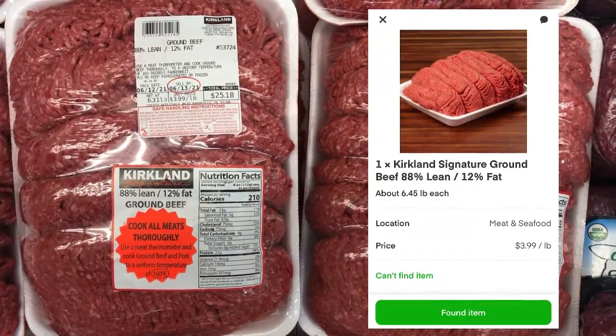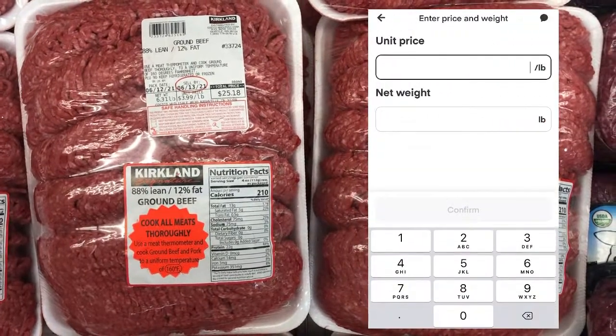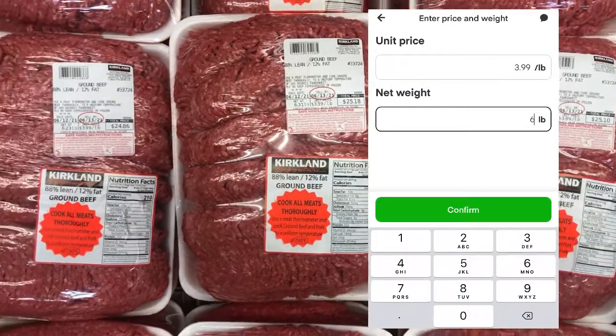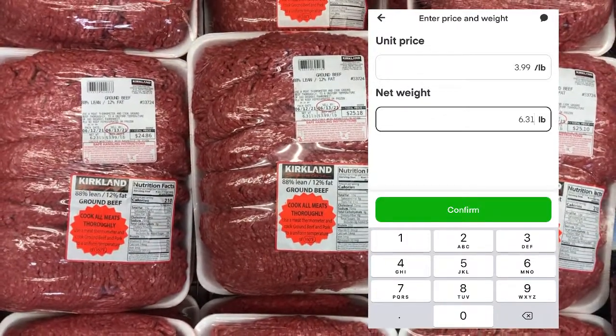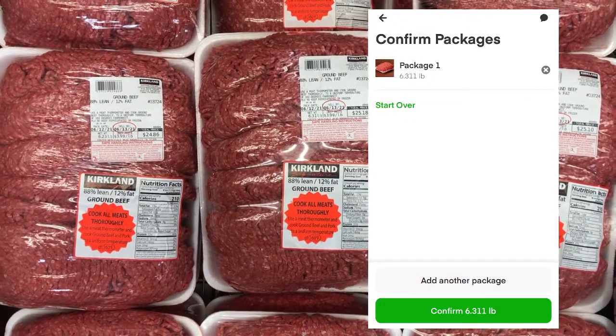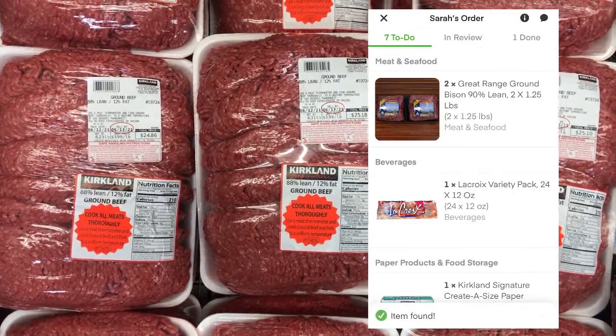First thing we found was the signature beef. We're going to go ahead and scan the barcode that is on top of the package. Once the barcode is scanned, you're going to have to enter the unit price as well as the net weight manually, just to ensure that you have gotten the right item and it matches the order. After that, you're going to confirm that you've only gotten one package and the weight is correct, and then on to the next item.